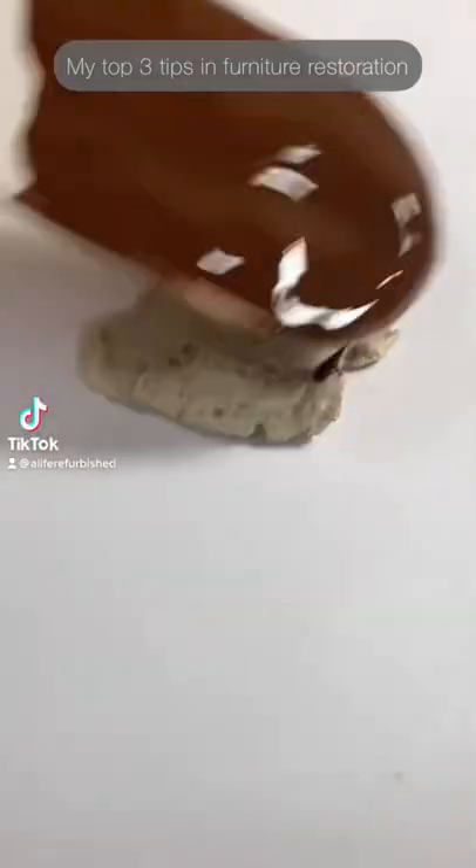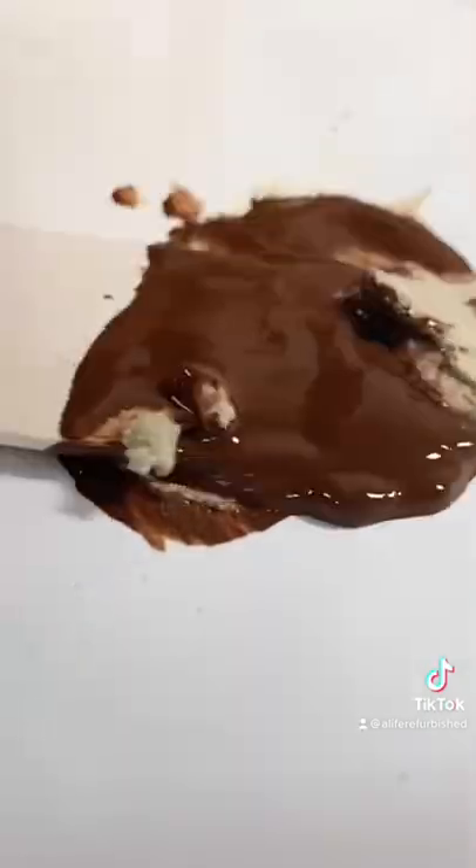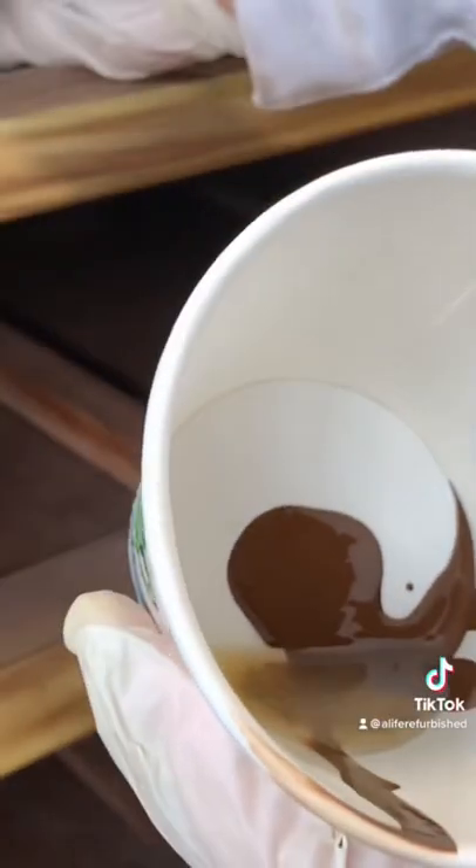Here are my top three furniture restoration tips. For damaged corners, add a little bit of stain to your wood filler. After it dries, sand until smooth.